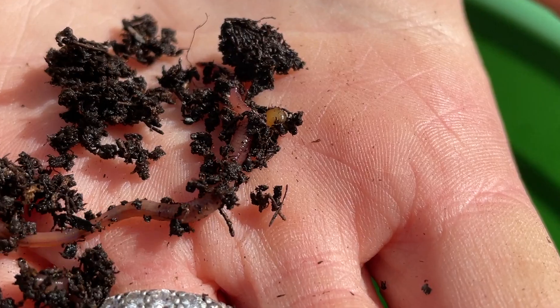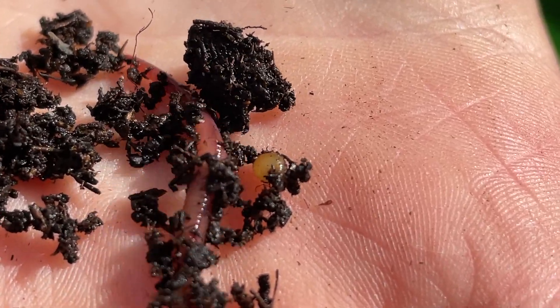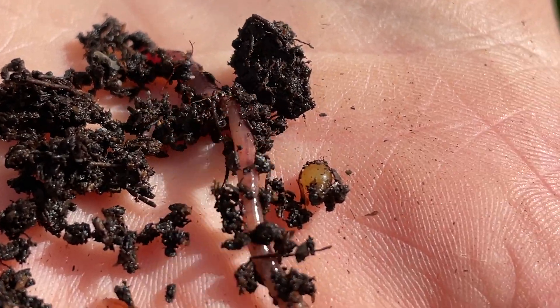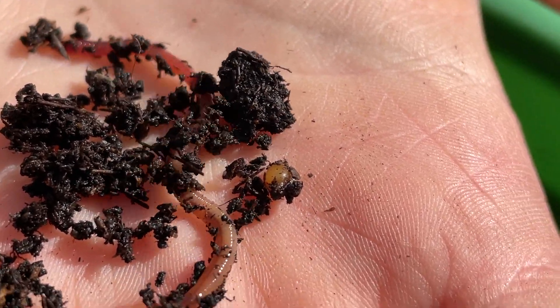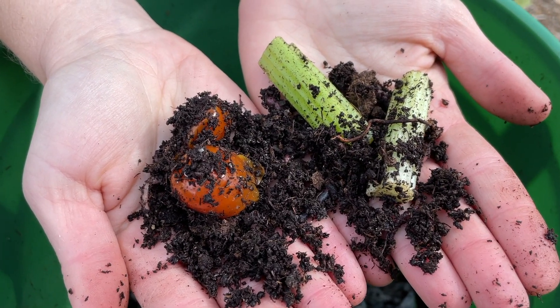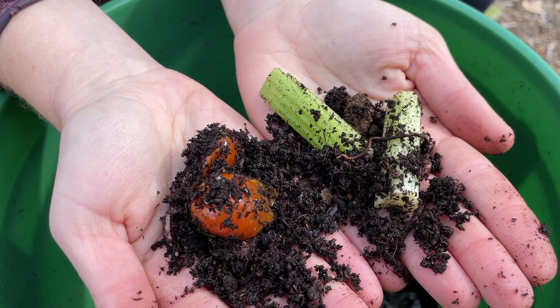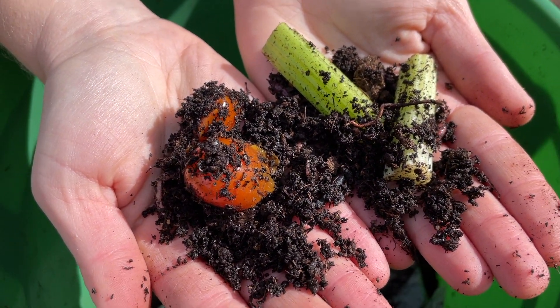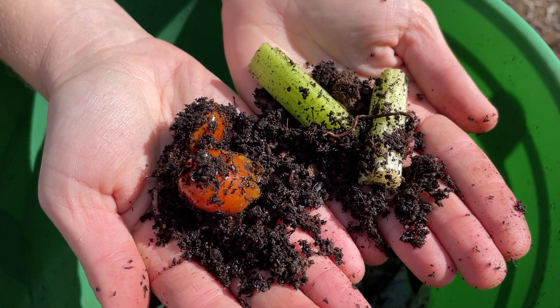Oh snap! You see that little ball right there? That is a worm egg — see if you can find these in your own worm bins. They look like tiny lemons. If you want to do some fun experiments on your desk, put your worm down and put some food on the desk, maybe some water, different things to see what it gravitates more towards.